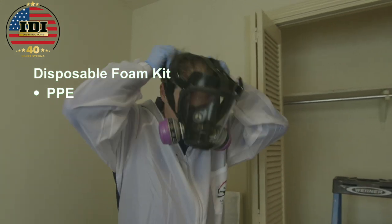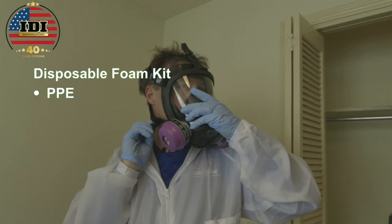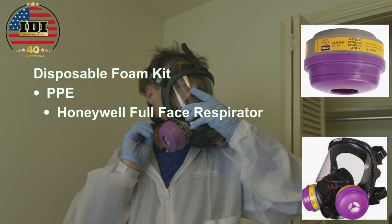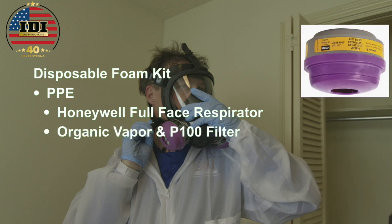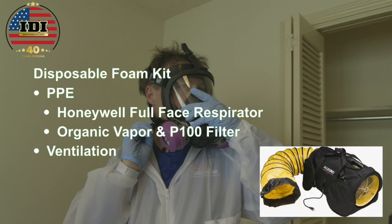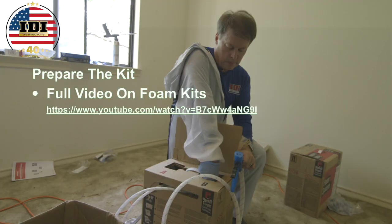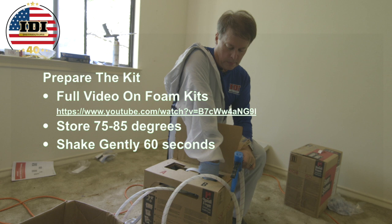For the disposable foam kit, we want to be sure to wear personal protective equipment. We're wearing the Honeywell full face respirator with the organic vapor cartridge and the P100 filter. We'll also use plenty of ventilation because we don't want to be breathing off-gases from the two chemicals coming together in the attic. Store the kit at 75 to 80 degrees and shake it before you start. Open both valves fully.